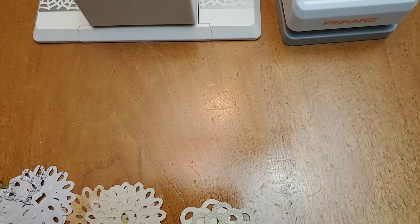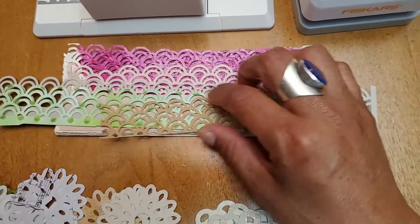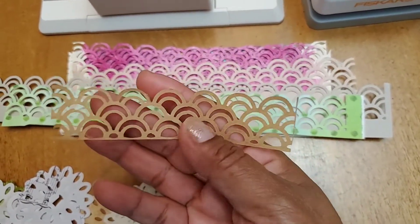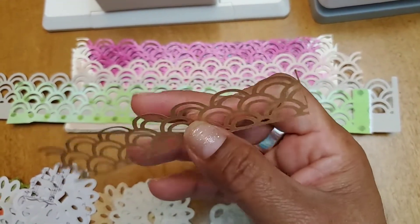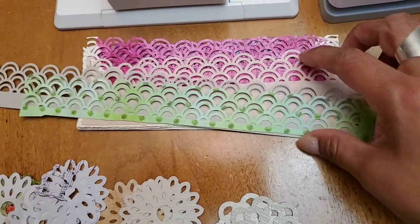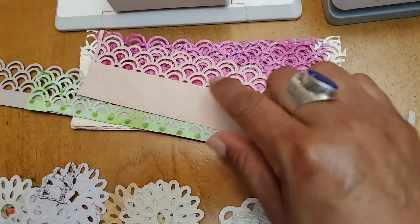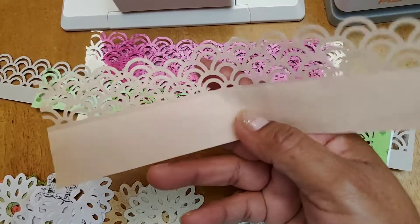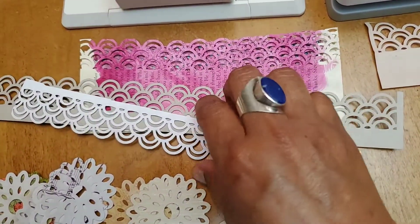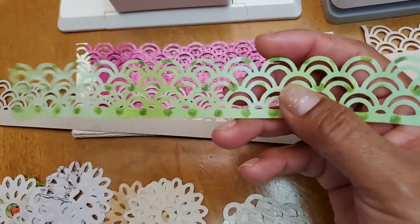These paper edges are lovely, although I want to say that punching them out on thin paper — I don't know that I'll be able to use them as edges. I might have to use them as embellishments, because they're not as sturdy. Putting them at the edge of a page, they might break. I've had a similar punch break before, so they're better punched out of cardstock for these lacy paper edges.